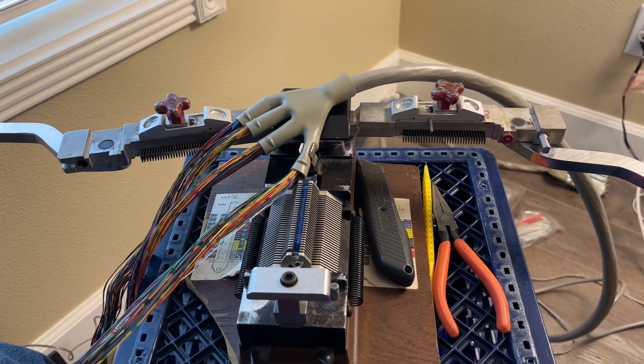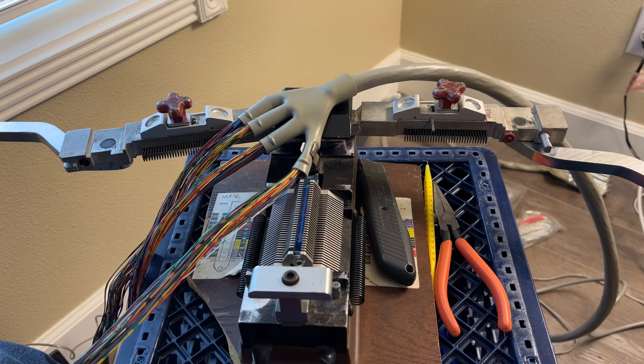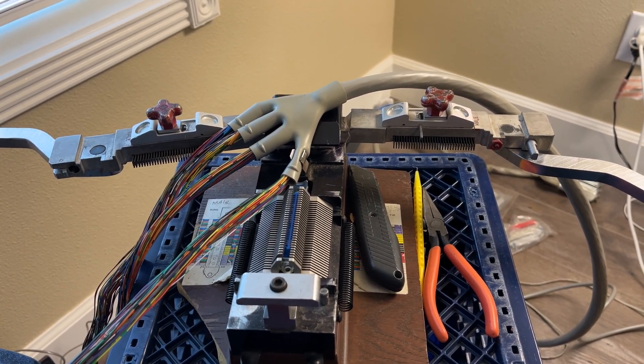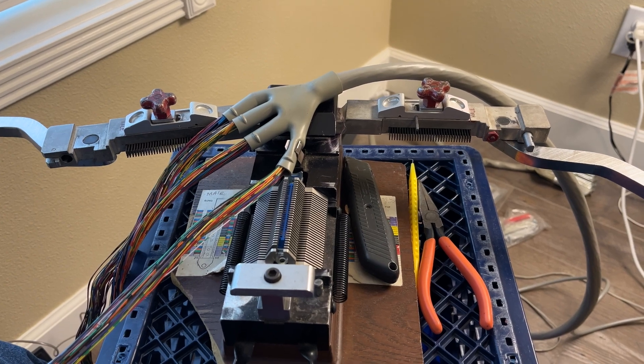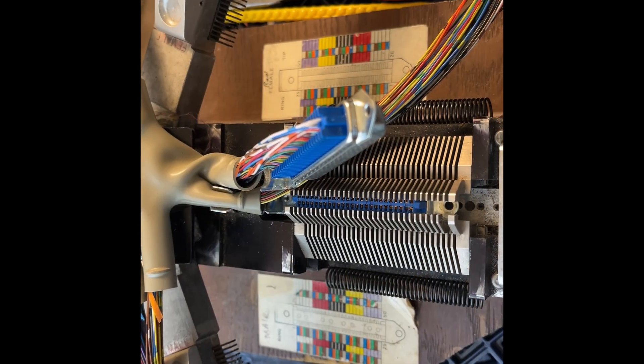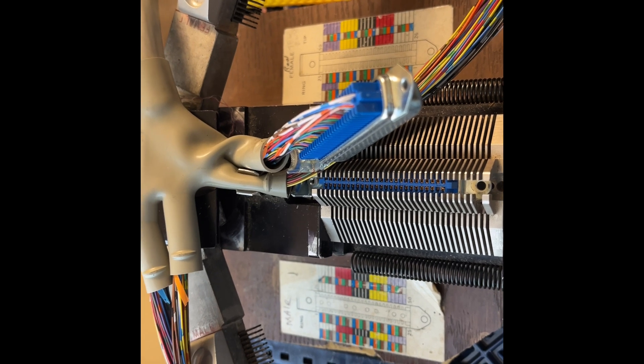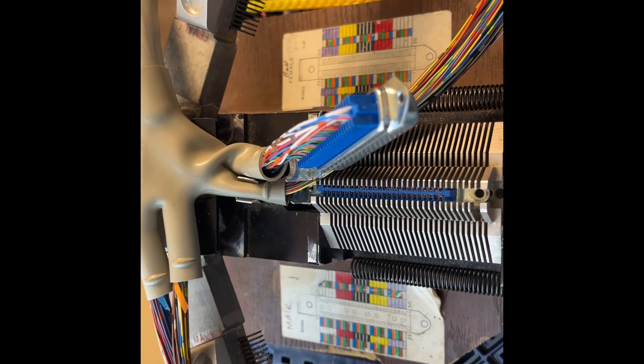Finding the gray boots for 50, 75, 100, 125-pair cable is virtually impossible here in today's day of 2020. The first Amphenol put on the cable, which in this case is brown, so that's pairs 76 to 100.